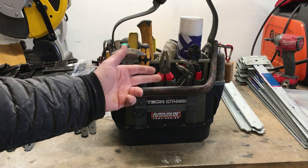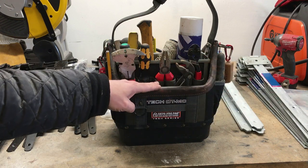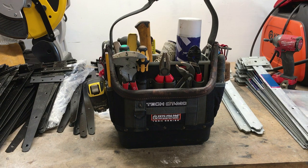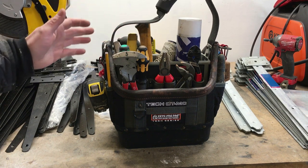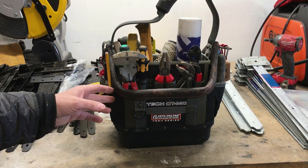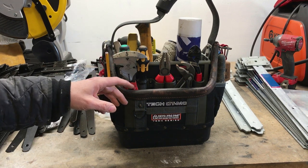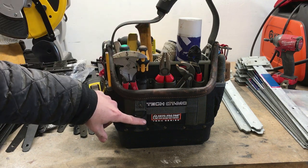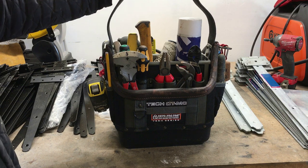So I pretty much emptied all my plumbing tools out of this bag and stuck in my fencing tools from the TP5B. I've been using this bag for a couple of months now on site and on fencing jobs it's just an absolute dream to use compared to the TP5B. It's got more capacity, it's got the square base — it just does not fall over.